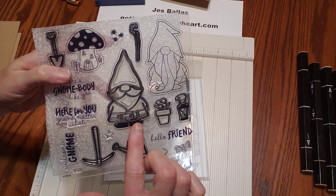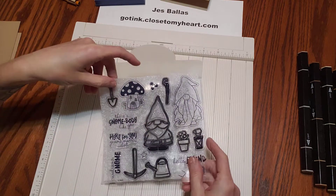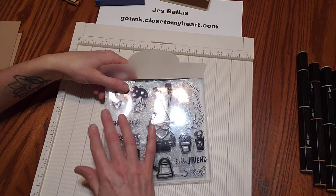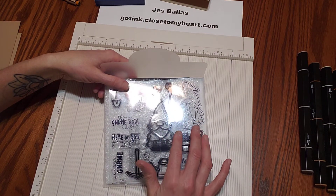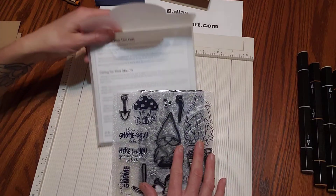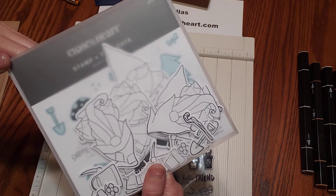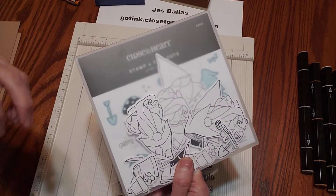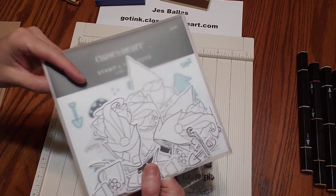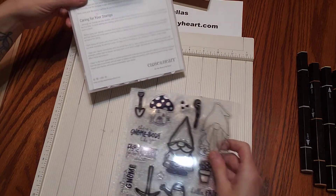They make excellent Santa Clauses and little elves. One thing I like to do when I get a new set like this that I like: I stamp a bunch of the images and then use the dies — the thin cuts — to cut them out. Then I put them in the envelope. So when I want to make a card with them, I have a bunch of pieces at the ready. I've got a bunch ready to go and they're right in the pouch. That's how I store them.